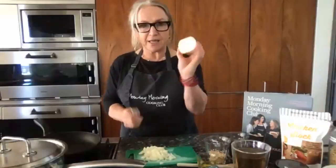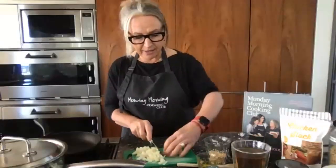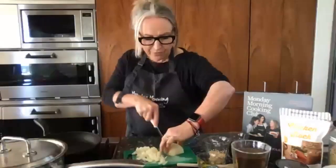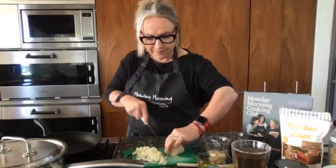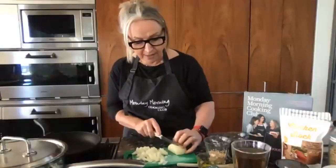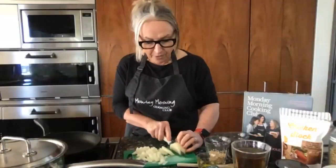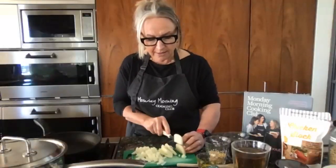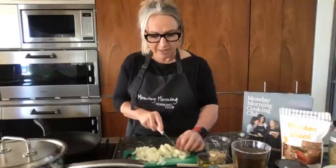Hold it with two hands, cut about eight cuts across the onion, then turn it around and do the same the other way. Always have the flat side of the halved onion on the board so it's stable. And there — in 30 seconds — is a lovely roughly chopped onion.